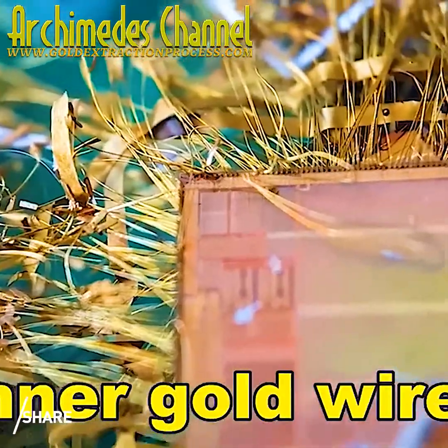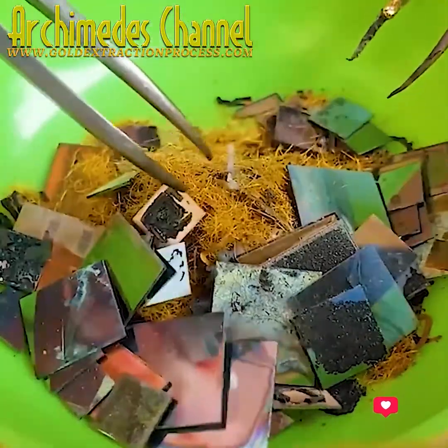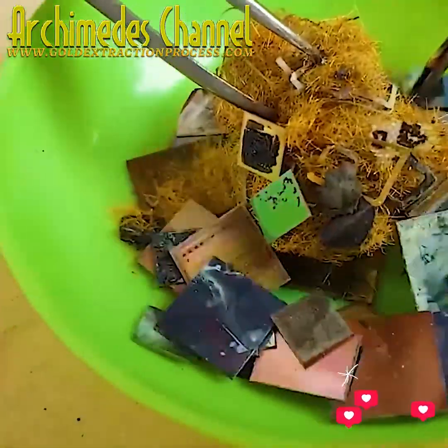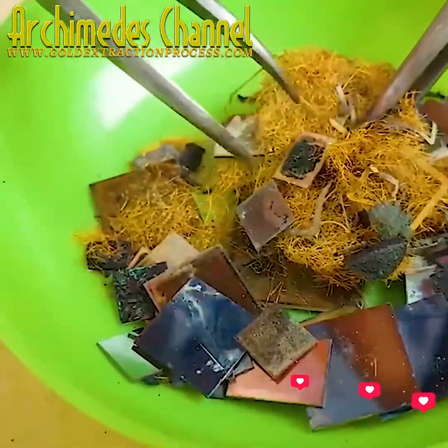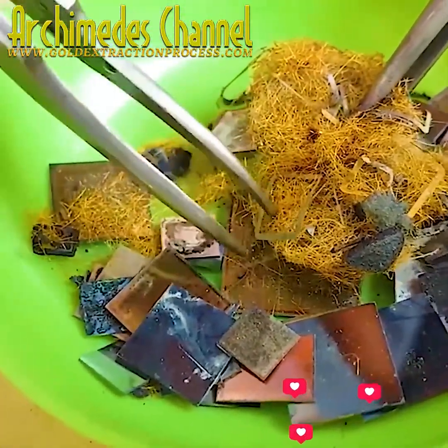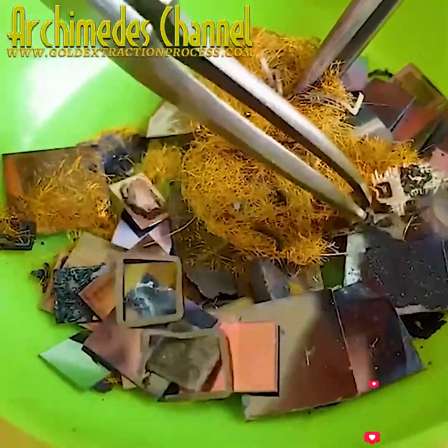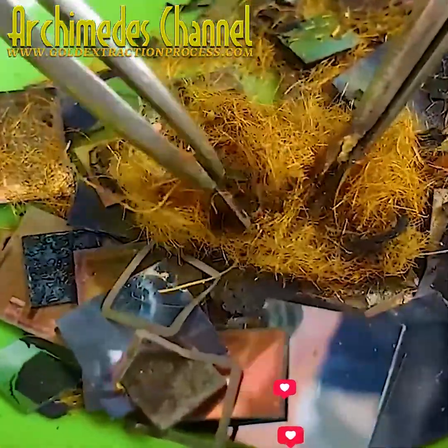In the end, any non-precious metals and any plastic are broken down, leaving only metal that'll need to be put through an aqua regia solution that separates the gold from other alloys. You can see all of those parts being fished out now — the old plastic scrap removed.